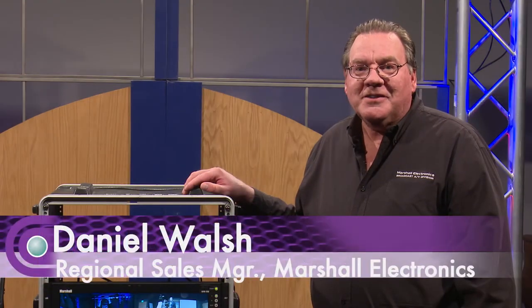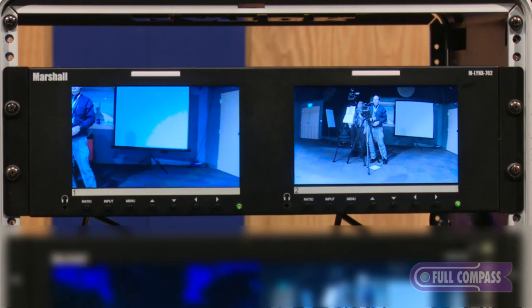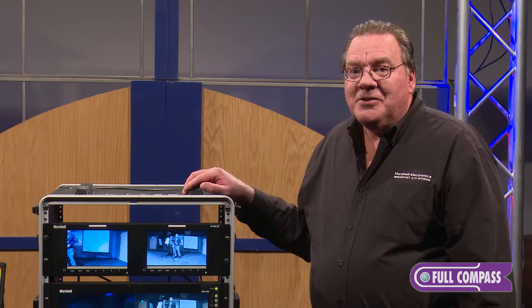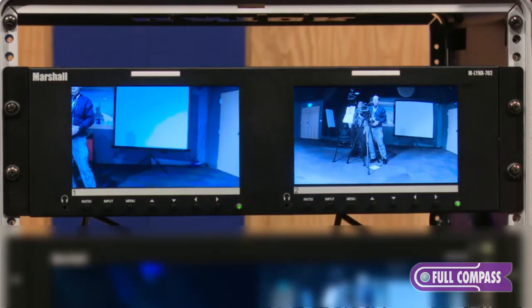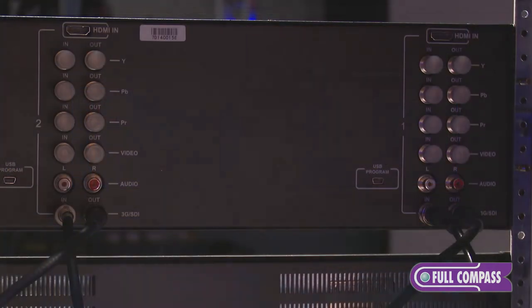Dan Walsh with Marshall Electronics here at Full Compass to talk about the Marshall Electronics M-Link 702 confidence monitor. The M-Link 702 is a dual 7-inch monitor with front panel controls and a variety of AV inputs.